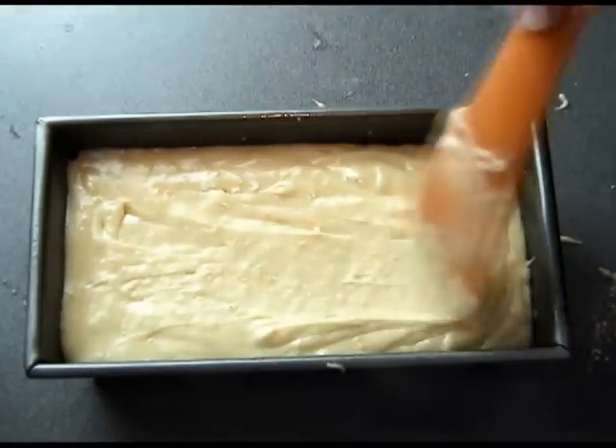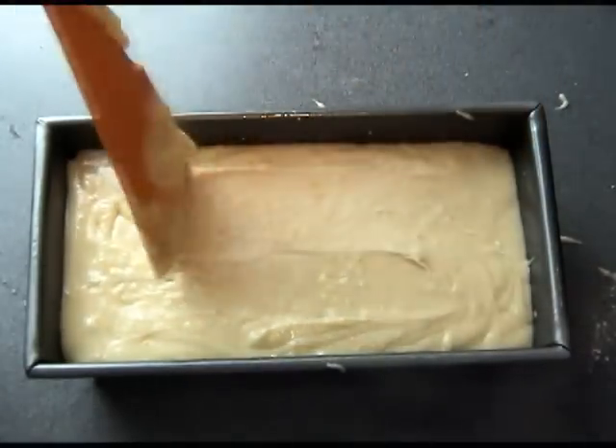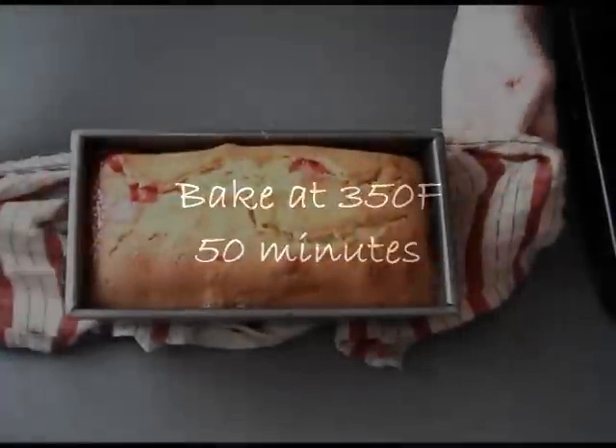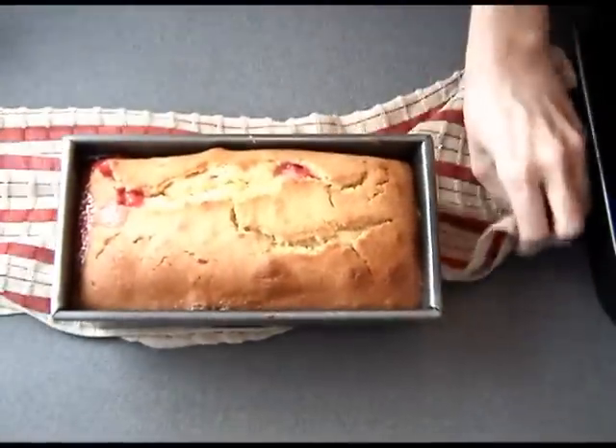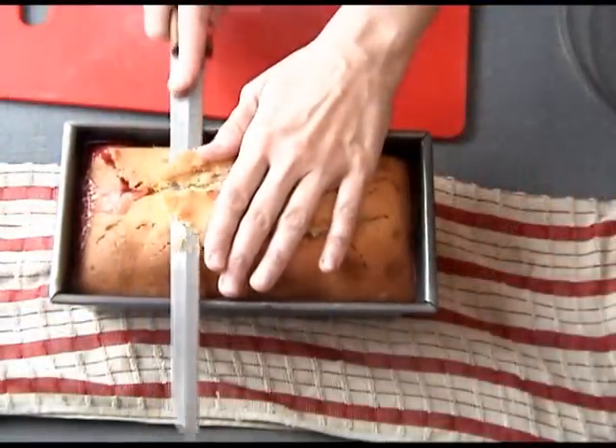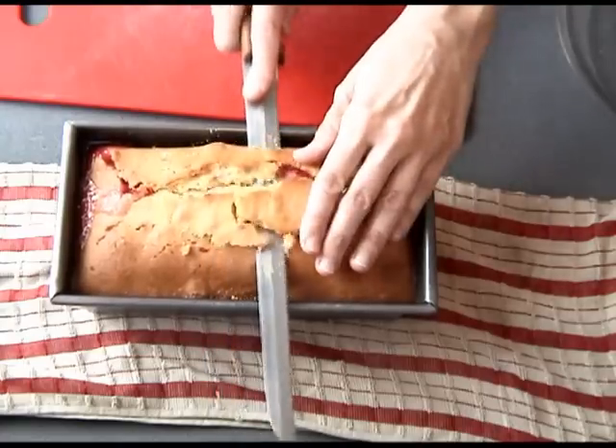This bread will bake for about 50 minutes at 350°F, or until a toothpick comes out clean. Once baked, let it cool for about five to ten minutes. As you can see, the top has domed a little bit, so I'm just going to trim the top.